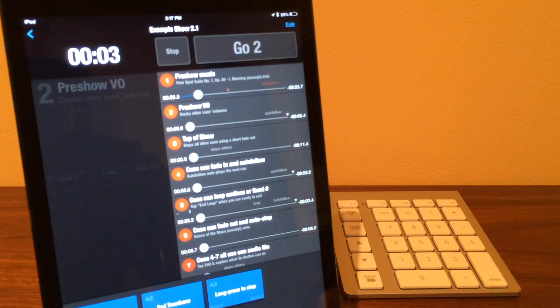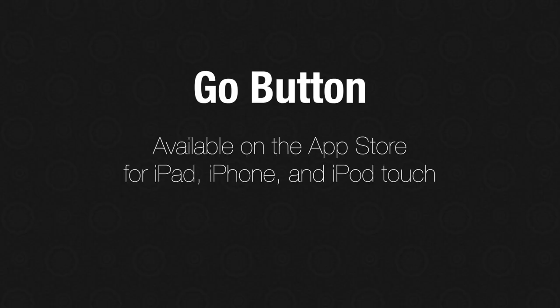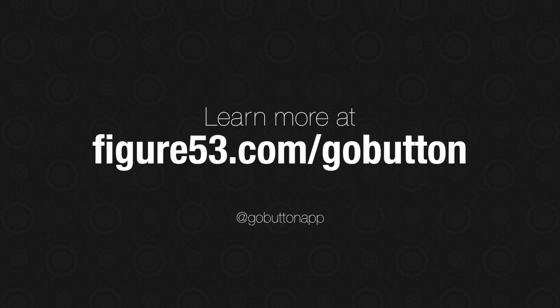So that's the basics of using remote controls with Go Button. Go Button is available worldwide on the App Store. Please follow at Go Button app for more information, and thanks for watching.